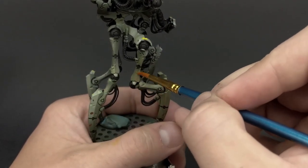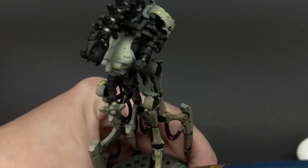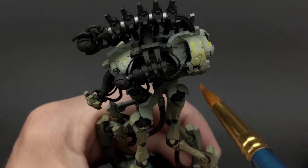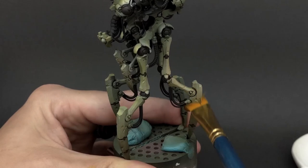You can increase your luminosity by adding a white on top of your yellow, or anything you really want. It's a pretty versatile process and a very fun thing to do to increase interest among the different armor plates, especially on a model like this.